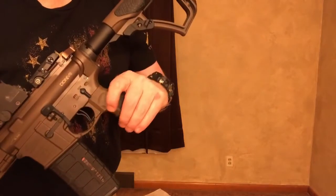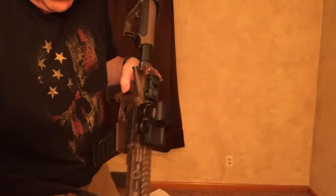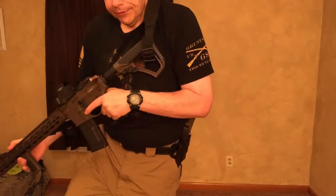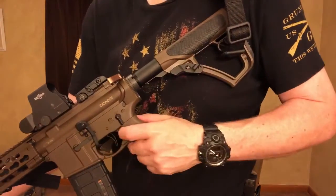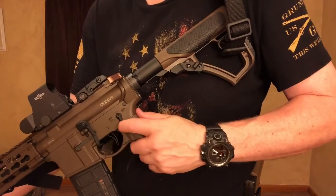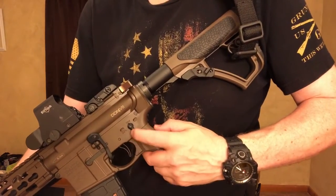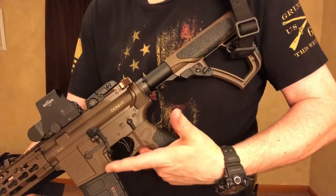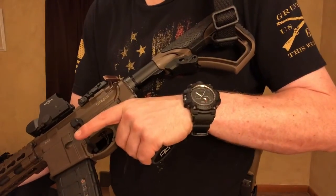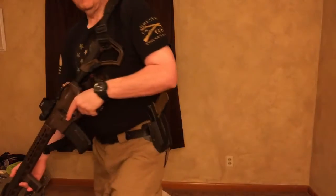I'm loving this, guys. Also, the Ambi Seekins Precision Ambi Safety Selector — they're probably, I would have to say, one of the best safety selectors that I have ever tried before. I just love these. Somebody had given me one, a really good subscriber of mine — you know who you are. I'm not going to say this guy's name just for security reasons, but I love them. I put them on every AR that I own. Very nice quality, very easy to put on, and I just couldn't be happier with the Seekins Precision Ambi Safety. Me shooting left, it really comes in handy.